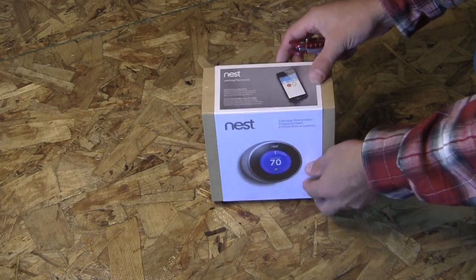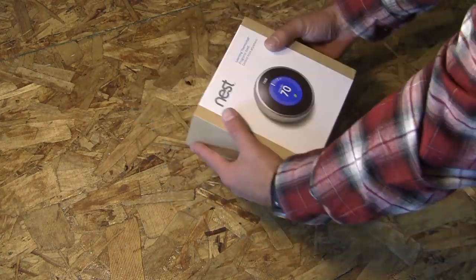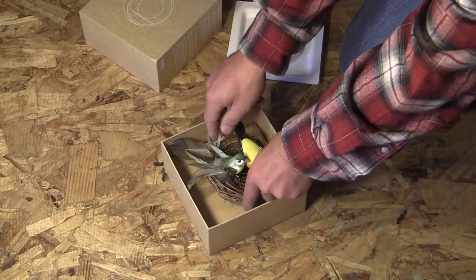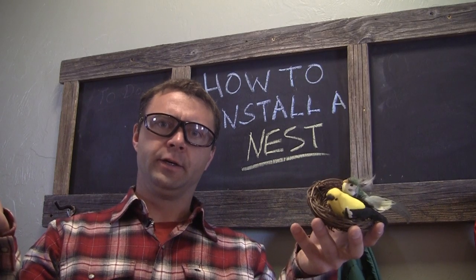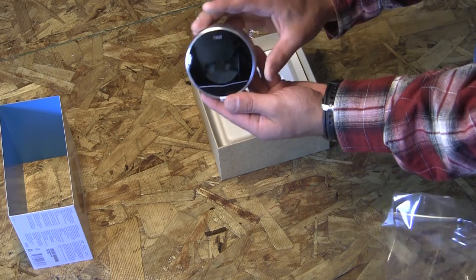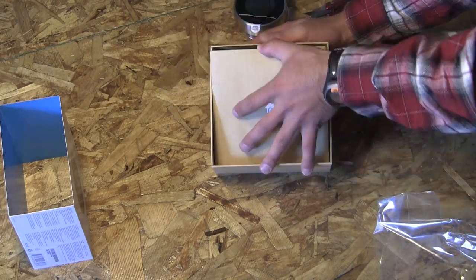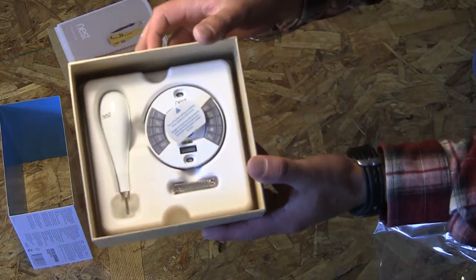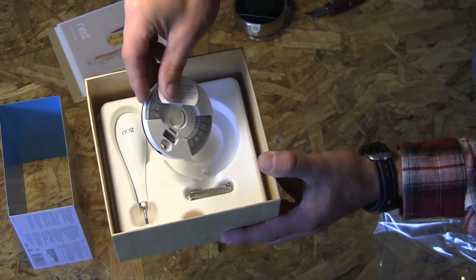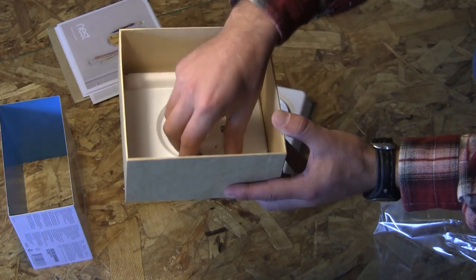Let's go ahead and get started with the unboxing process. You'll notice that Nest pays attention to all the little details, and this starts with the packaging and marketing of their product. Here is the brand new Nest unit coming right out of the box. Going down into the instruction level, you can pull out the instructions, and you'll see it comes with a nice screwdriver that has both a Phillips and a flat blade on it, the mounting bracket, some screws, and finally the optional mounting plate set.